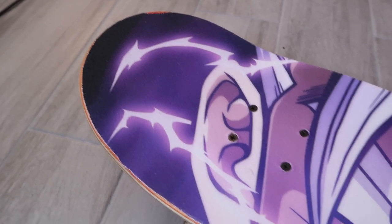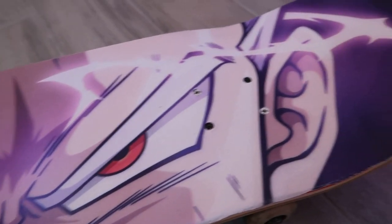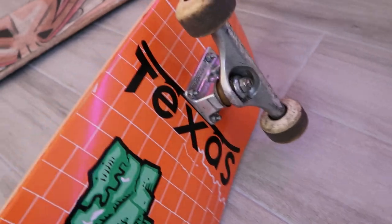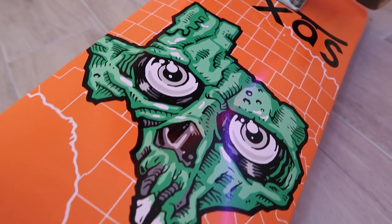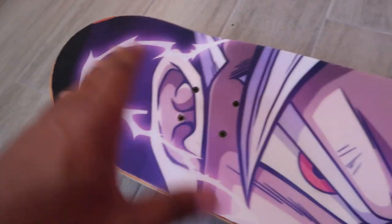First try. I like how it came out — could have done better on this side of the grip, but you know, first time I skate it, it'll even out.